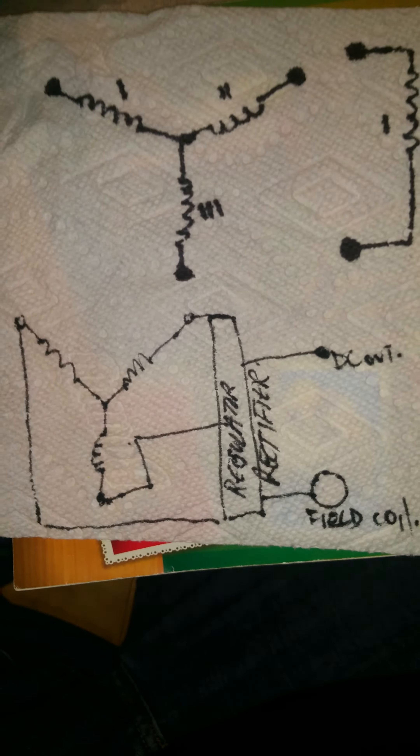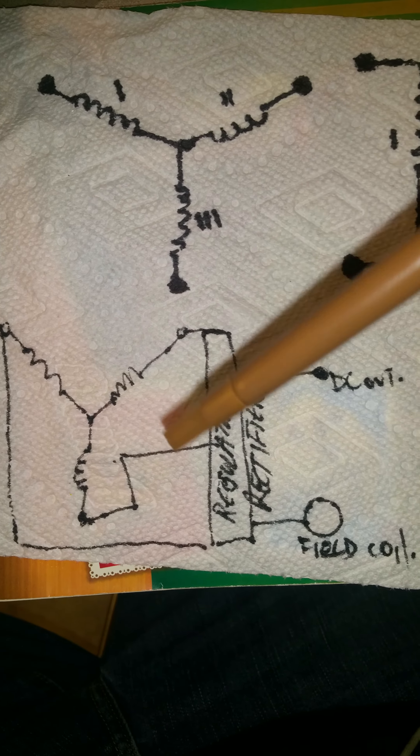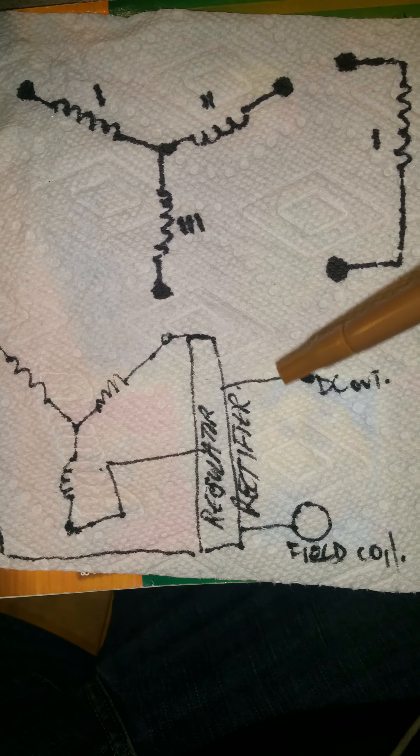Today I'm converting a 24 volt 90 amp alternator into a brushless DC motor. Originally, the coils in the alternator were wired so that all of them had one end coming to a common point, then the other output legs came to the regulator rectifier before giving a DC output.